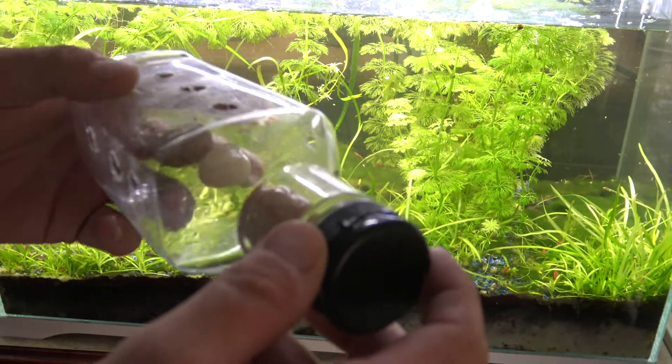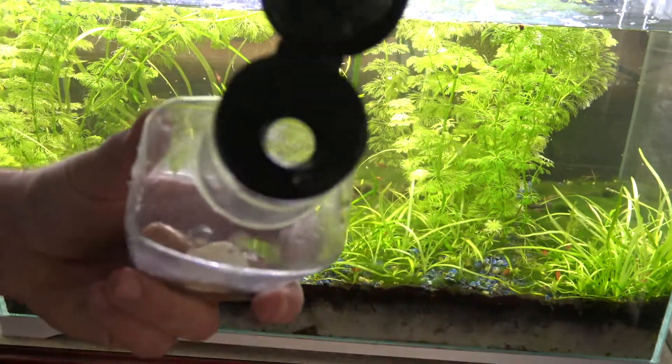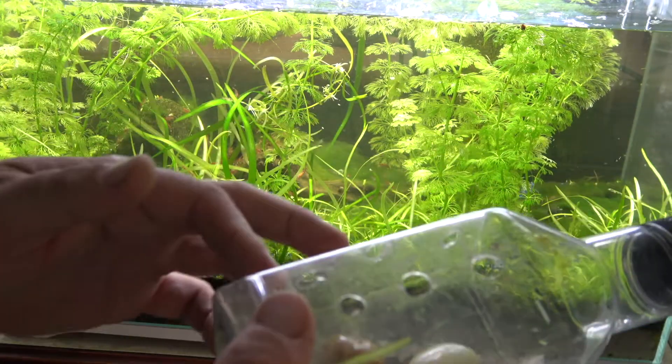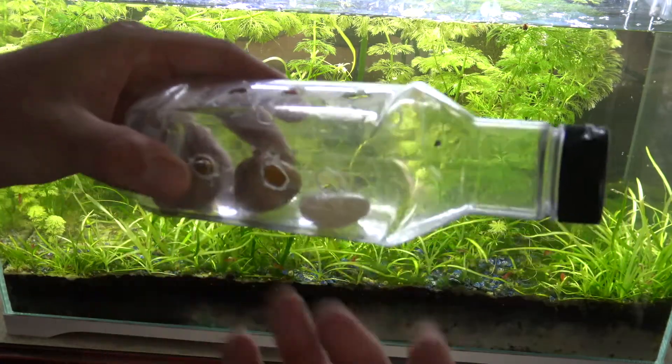So this here's the trap. It's just an old barbecue sauce bottle — I took the label off with some hot water. I just drilled three holes either side and some on top to let the air out, and I've got a few pebbles in there to weight it down.